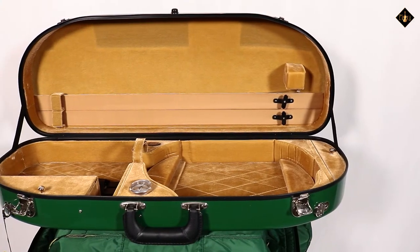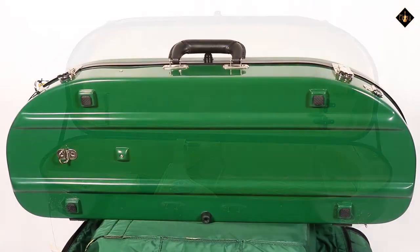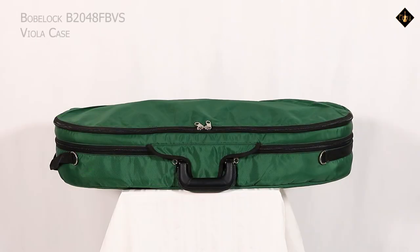For over 100 years, BowBlock cases have been time-tested to keep your instrument protected. If interested in the BowBlock B2048 FBVS Viola Case, visit your local violin shop, luthier, or favorite music store today.